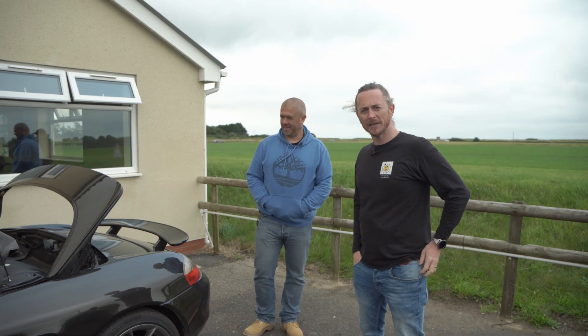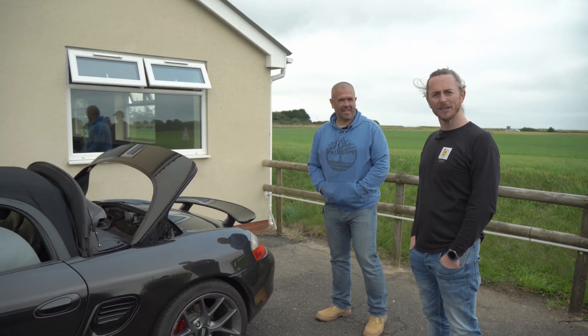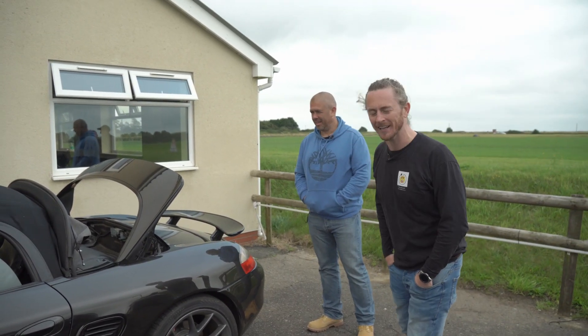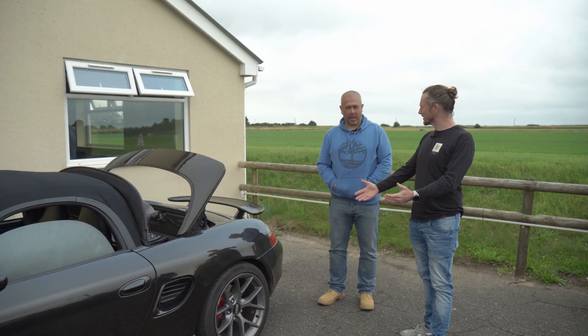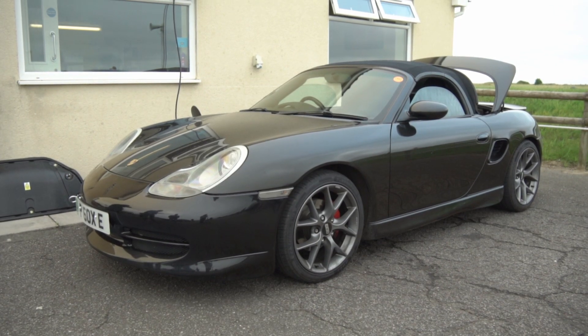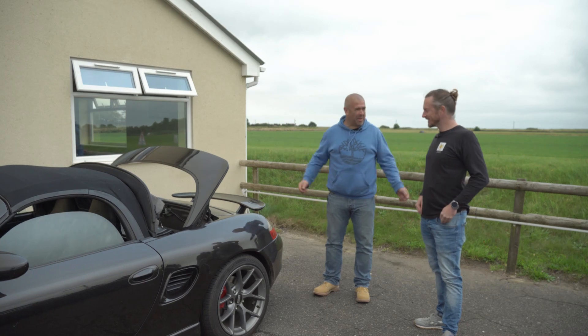We just happened to bump into Nev with a Porsche Boxster EV conversion — and not only is it an EV conversion, it's got a large drive unit in it. How did it all come about Nev? Is this something you've built yourself? I help build — I run a company. The customer came to us and asked us, can we put a large drive unit in his Boxster? Why the hell not? It's what we do.